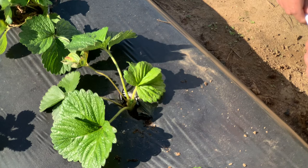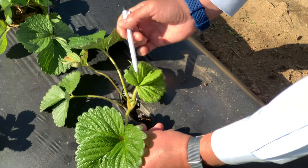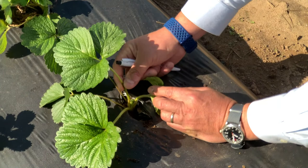On a strawberry plant, sample the most recently matured trifoliate leaf. This is usually the third or fourth leaf from the newest emerging leaf. On this plant, recently transplanted, it is one — here's the emerging tip — one, two, three. This is the leaf that I would take for nutrient analysis.